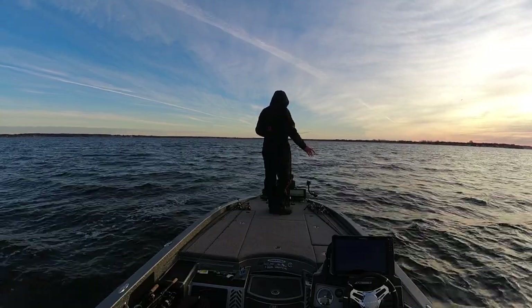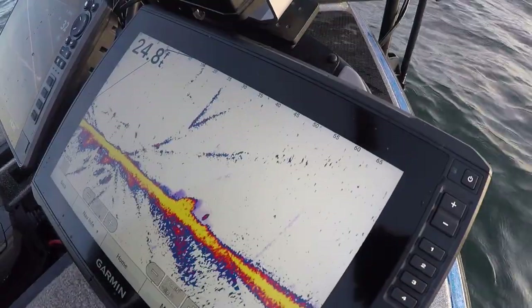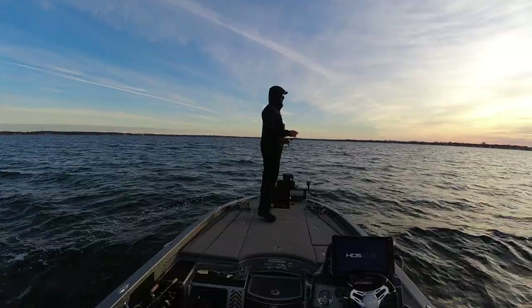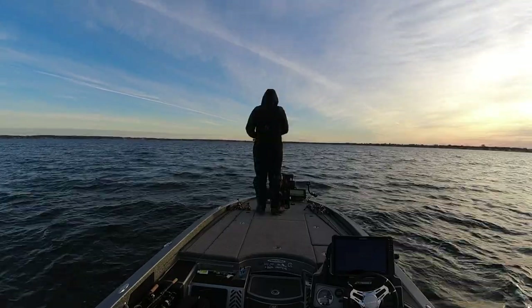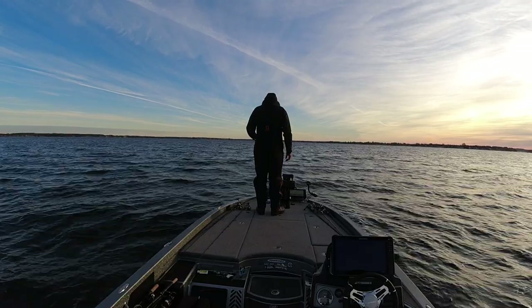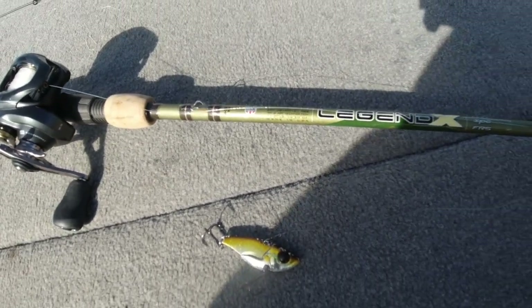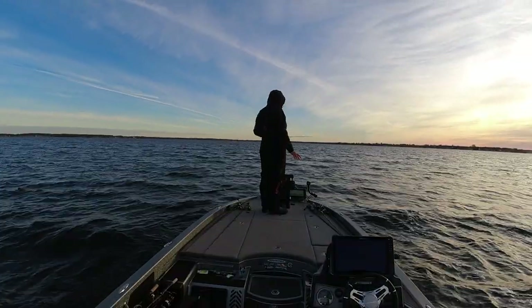Once it's on the bottom I just lift up, let it fall. Sometimes you can let it sit there for a little bit and they'll actually come and just grab it off the bottom — literally a hunk of metal sitting on the bottom. It does help to have a really good sensitive rod. The rod I'm using is the St. Croix Legend X — a 7'1" medium heavy extra fast. I have 14 pound fluorocarbon line and I'm using a half ounce blade bait.